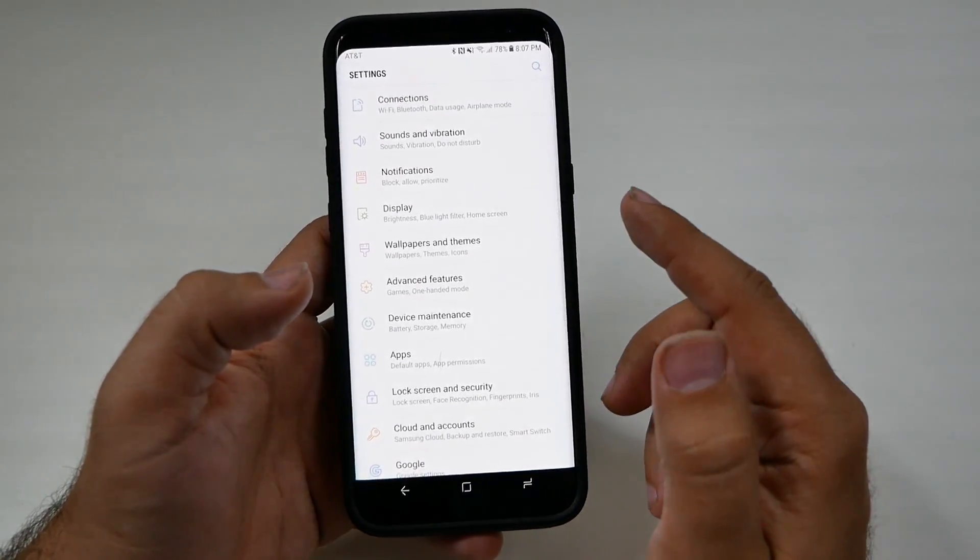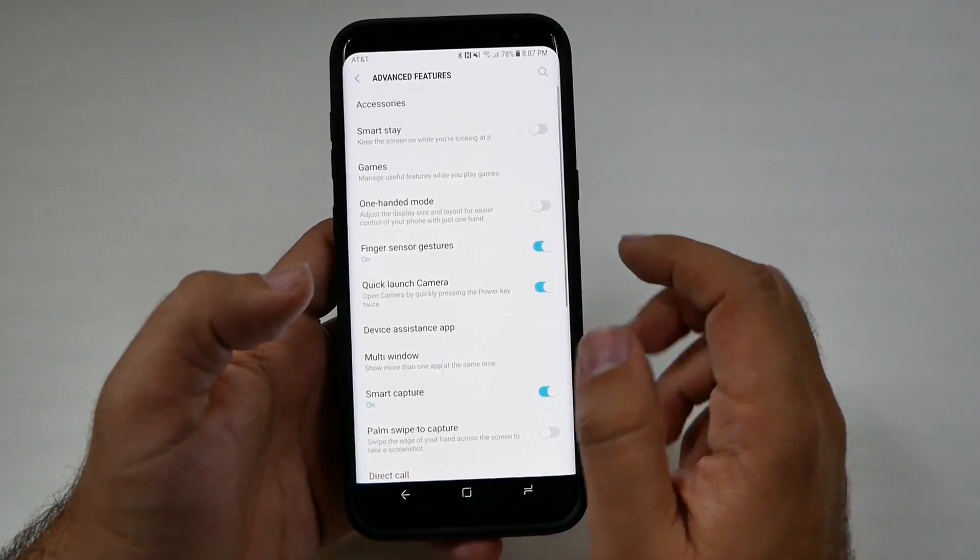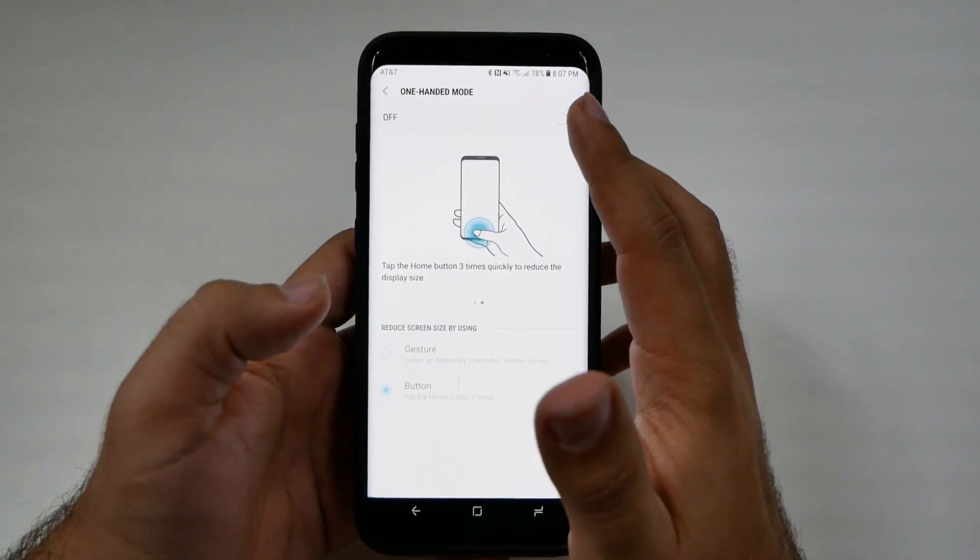To enable this, simply go to Settings, then go to Advanced Features, and then go to One-Handed Mode.